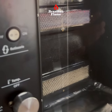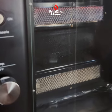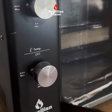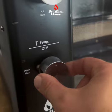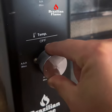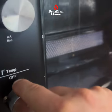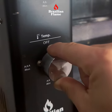Make sure it's on, then you do the same process for the burner on the bottom. See the little point here? Very simple. You push, turn clockwise, and you hold until you see the flame come up, and then you release.